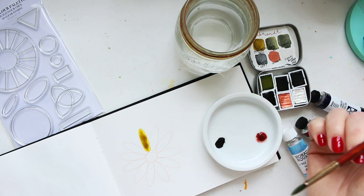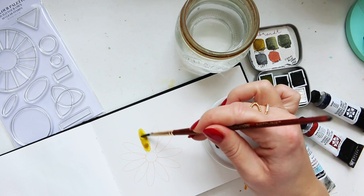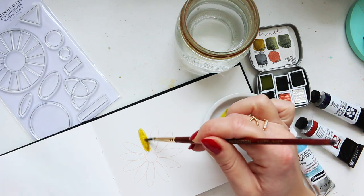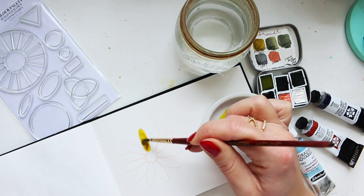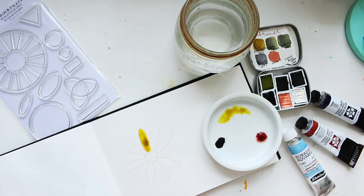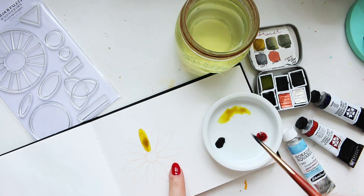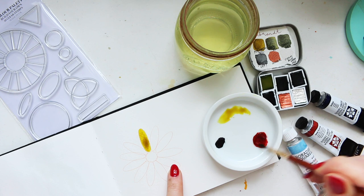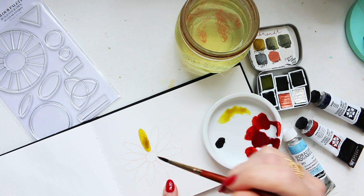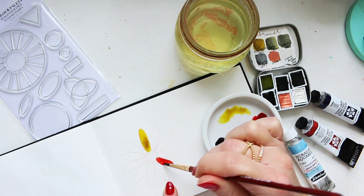We're essentially creating a color wheel that's going to look slightly different than the traditional one, which brings a lot of fun to the swatching and mixing game. We have three pigments set out. This deep scarlet is a very strong color so we don't need much — this is the Daniel Smith Deep Scarlet.